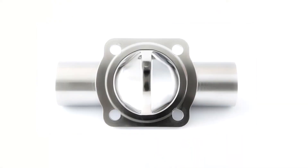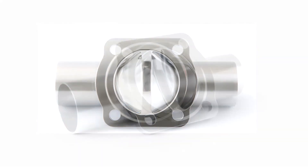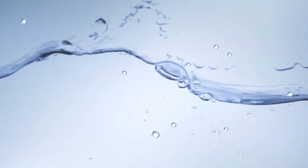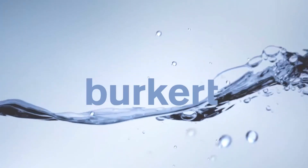The tube valve body will help reduce your overall costs, improve your production efficiency, and also help reduce your carbon footprint. For more information on this innovative product, please contact your local Burkitt sales office or go to burkitt.com.